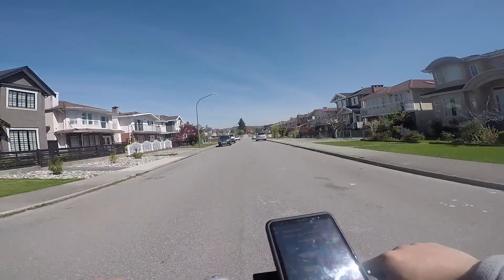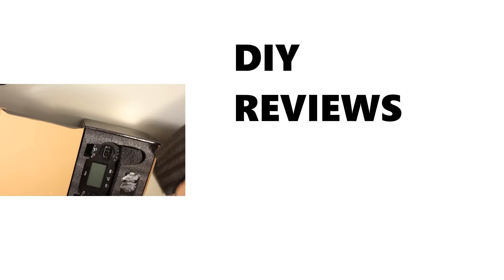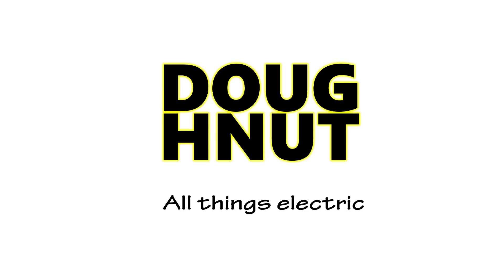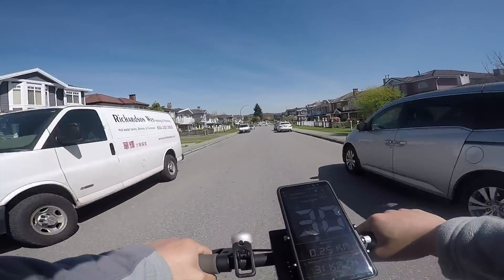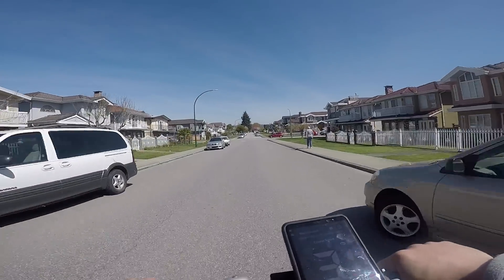Hello M365 owners. Today I'll be showing you how to surpass the speed limits of your scooter. If you're already an owner of this awesome electric scooter, at one point you might have wished you could go a little bit faster. Keep watching and I'll show you how.